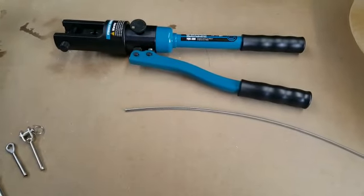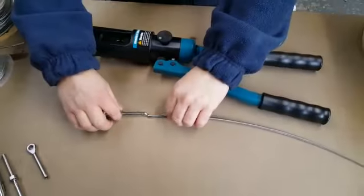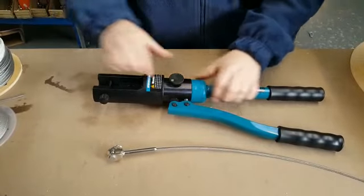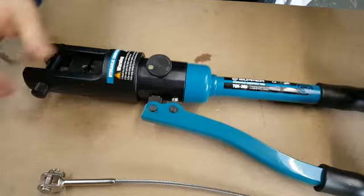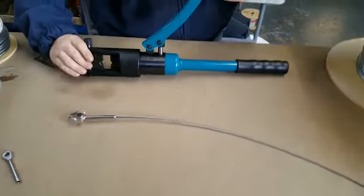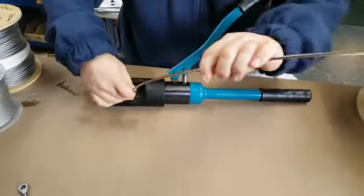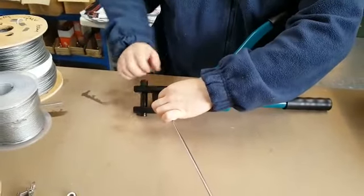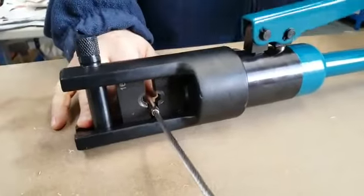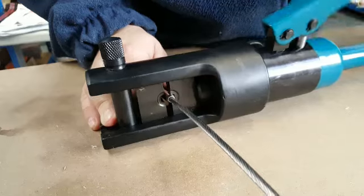We've got some 4mm 1x19 balustrading cable and a 4mm swage jaw. We're going to do a quick swage on one end just so you can see how easy it is. Turn the tool to on, make sure that's on, put it on its side, put the swage jaw in with the wire, and start pumping — you will see the ram starts closing up the fitting.